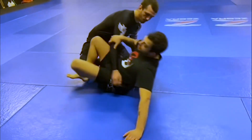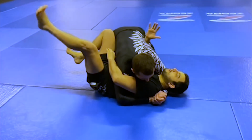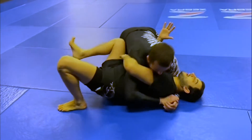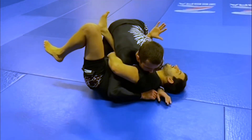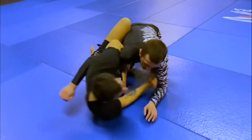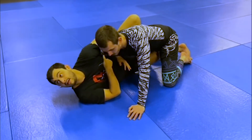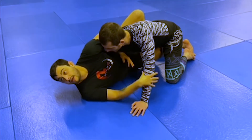We ended in the double leg, but we're starting in side control bottom with an overhook and elbow control. I'm shrimping out and connecting my elbow to my knee on the inside. Then I'm going to jailbreak, pummel out — keeping my strong overhook. At no time am I letting my partner pummel his arm back in.